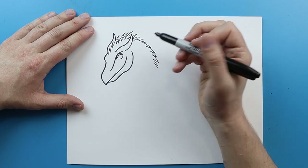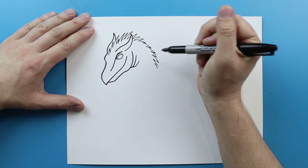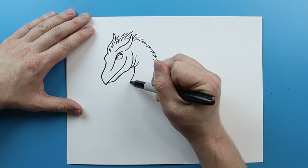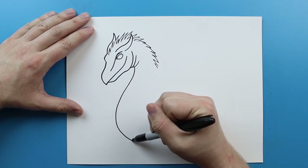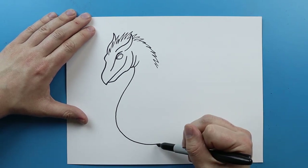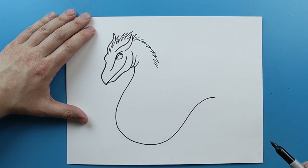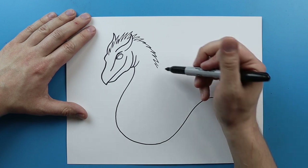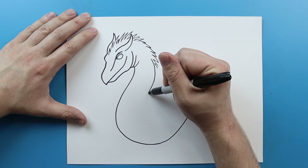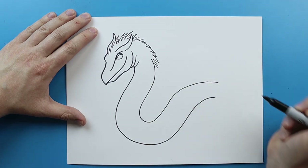Now let's start on the body. Starting here, I'm going to add a couple little curved lines just to show where there are some little wrinkles. Then starting here, I'm going to draw a line that just curves down like this, and I'm going to curve this up and around. Starting right along here, I'm going to draw a line and follow the same shape I just drew, going all the way along and then curving it around here.